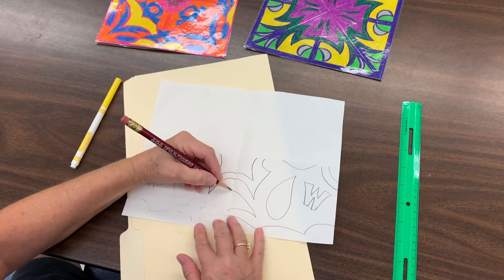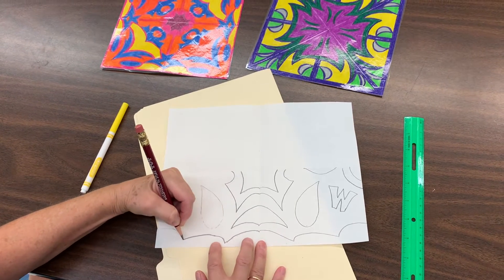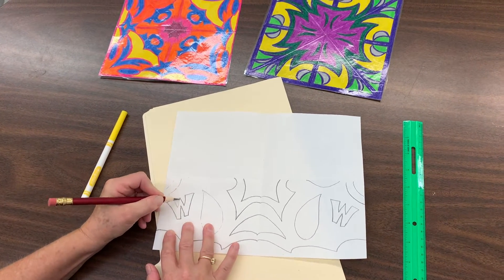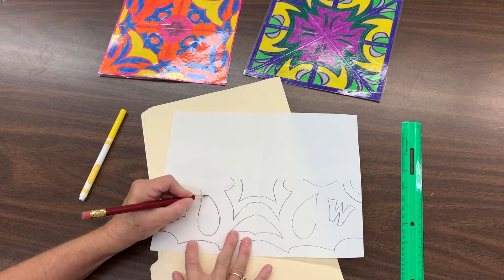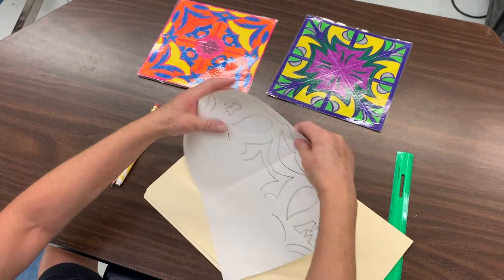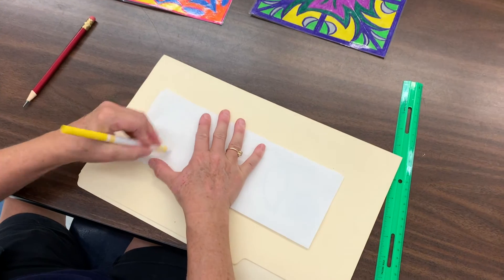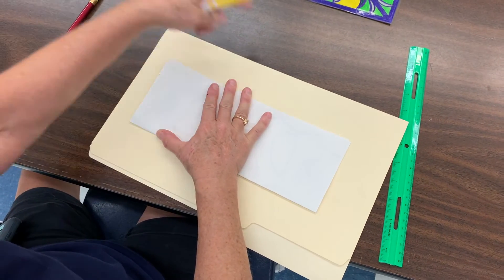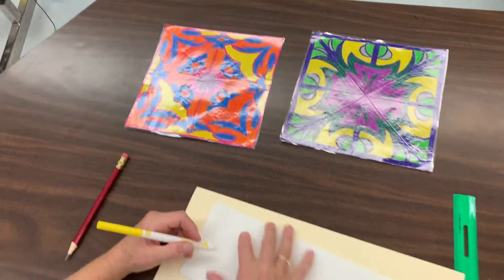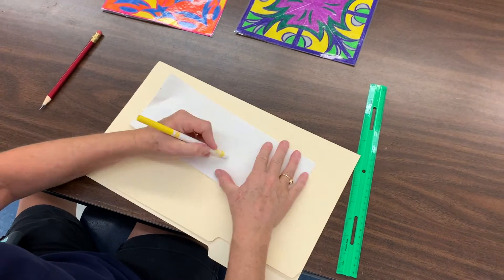Remember, you can pause the video at any time to catch up. Now fold the paper the long way — like the hot dog fold — and do that same pressing motion to transfer the design to the last two quadrants. Then you're going to color them all in, and you'll have something that looks similar to the example. Just keep applying pressure on the paper to finish it off.